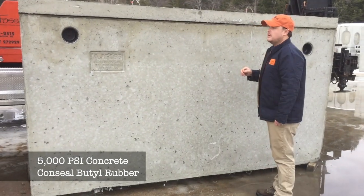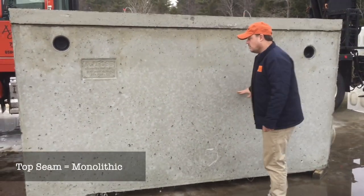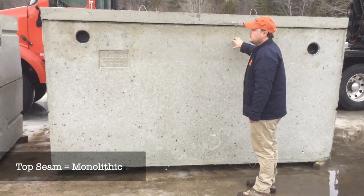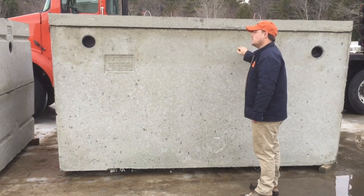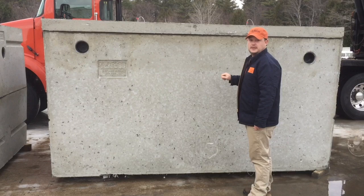This is a top seam tank, which means instead of having the seam at the middle of the tank, we have it at the very top. This is done for watertight connections when you're putting it near a waterfront or you're submerging it completely in water.